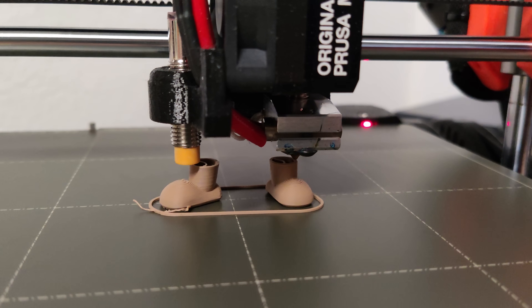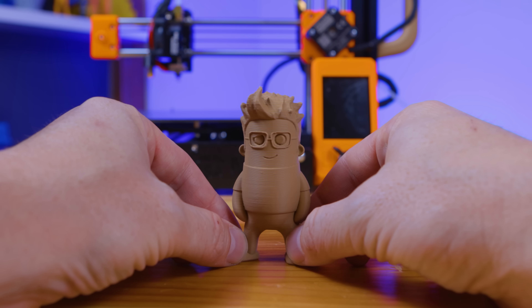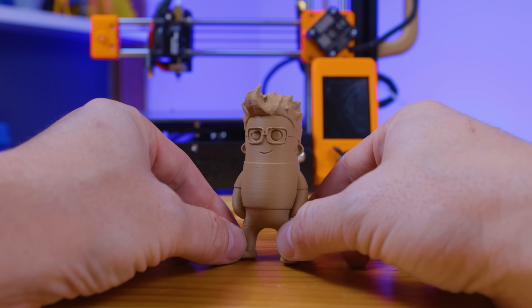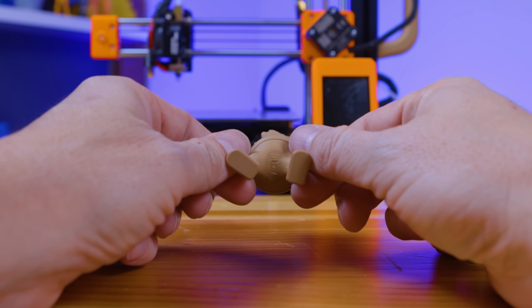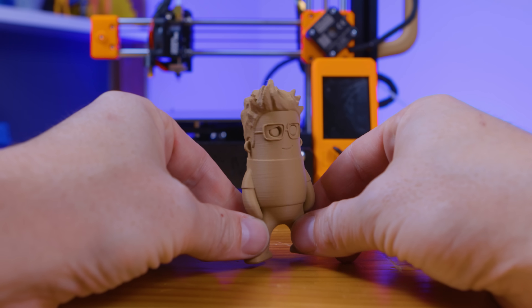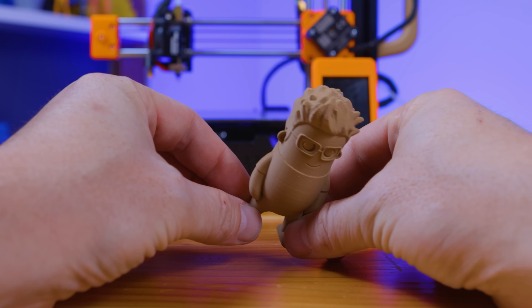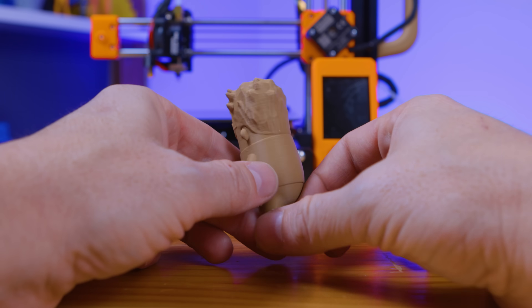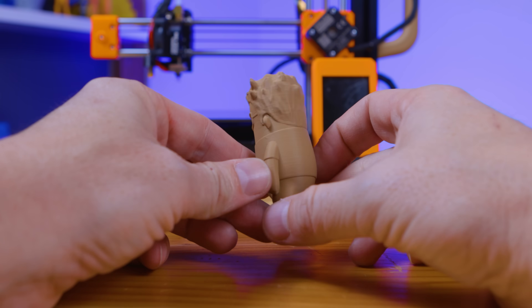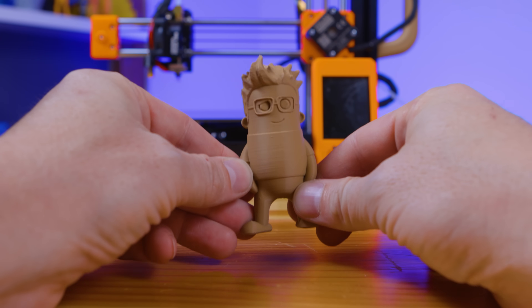I printed some typical test models, of course. I printed a Mini Joel in Spider Maker filament — looks pretty good. I know there are some slight layer inconsistencies, but this filament wasn't calibrated. Still, when I'm holding it in my hand and looking at it, I go: that's a good Mini Joel.